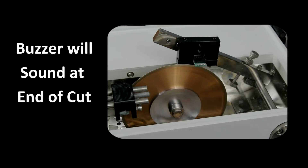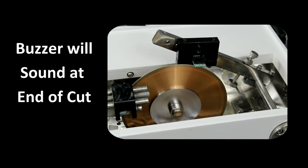After the cut has been completed and the shutoff switch is engaged, a buzzer will sound to signify that the cut is finished.